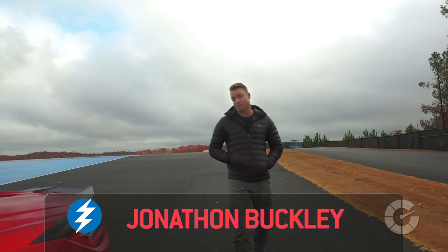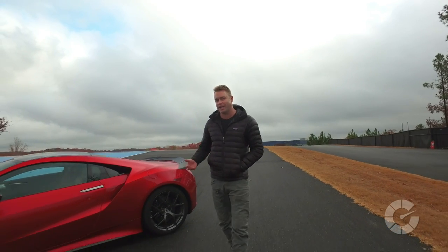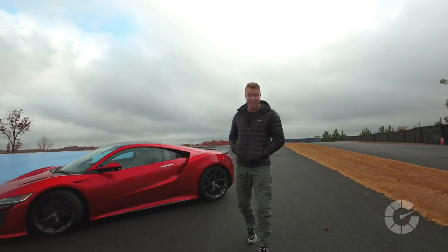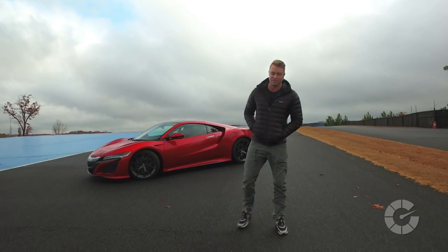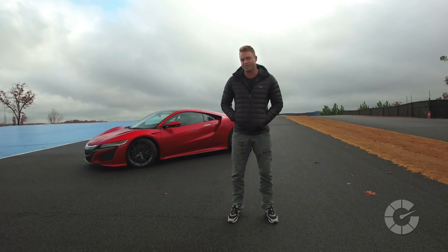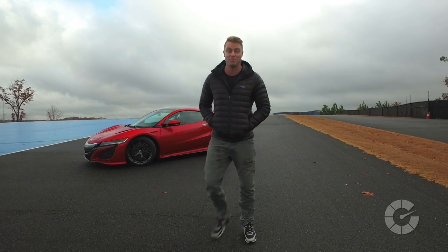Welcome to Autoblog's Translogic. I'm Jonathan Buckley. Today we get to experience the return of a legend — the all-new Acura NSX. After a 10-year hiatus, this car is back with a vengeance and a trio of electric motors. And while it might share the same moniker as the original, the all-new 2017 NSX has definitely been reborn.